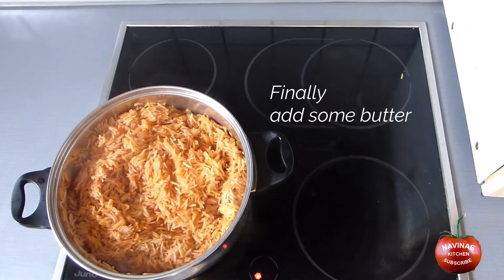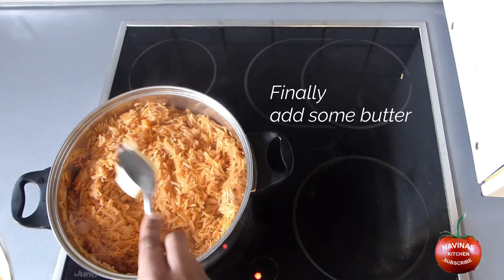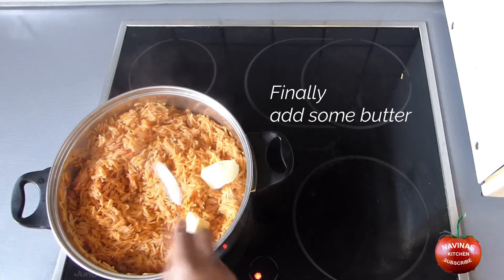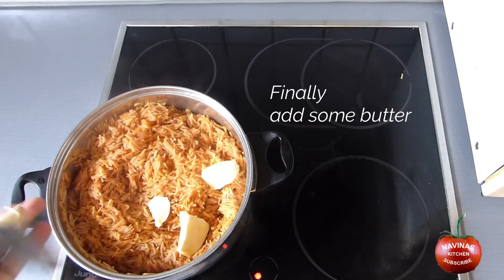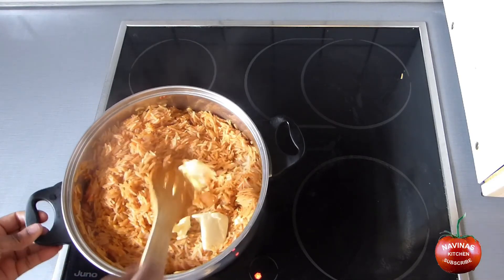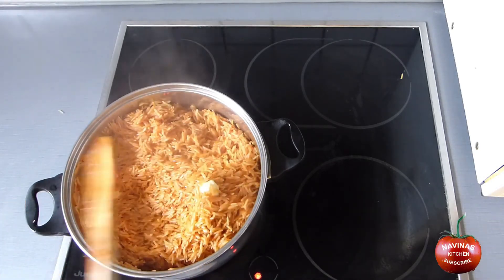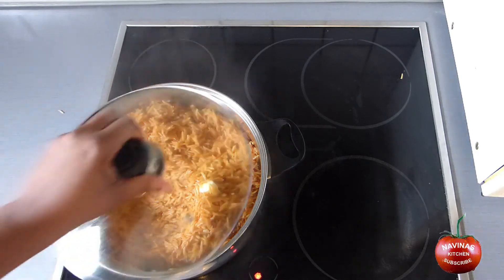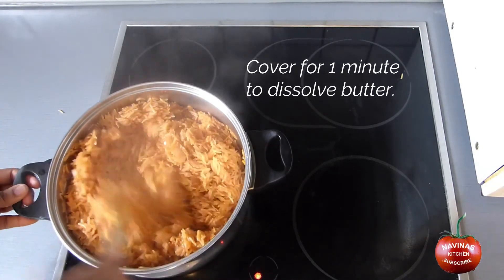Finally, add some butter into your cooked rice. Cover again for 1 minute to enable the butter to dissolve properly.